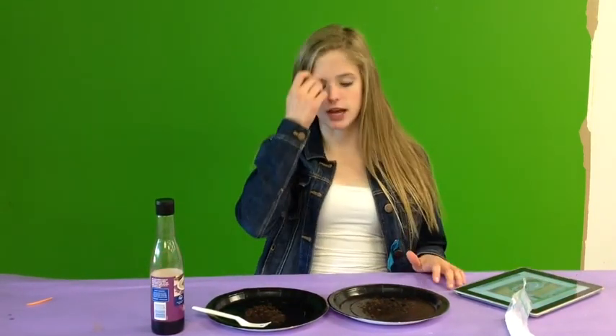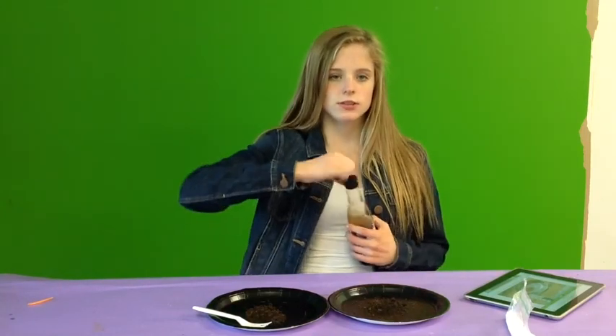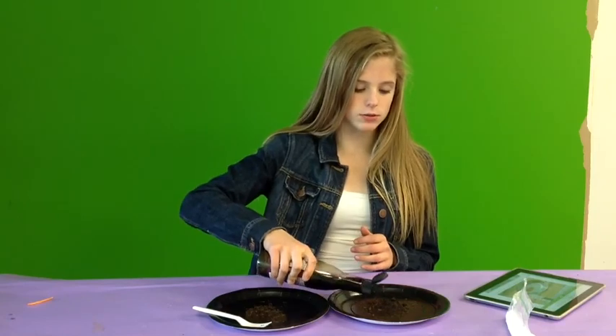Next, I'm going to add vinegar to only one of the containers. If it starts to bubble, it means that your soil is alkaline, and that's good. If it bubbles, then I wouldn't have to move on to the next step, so we'll see.